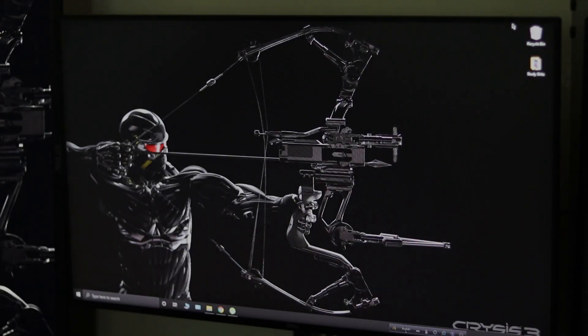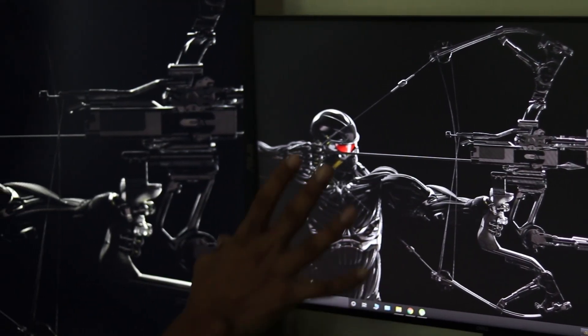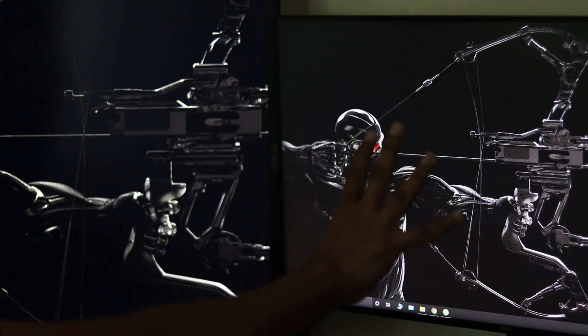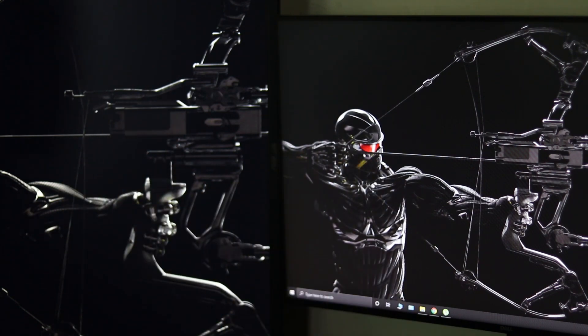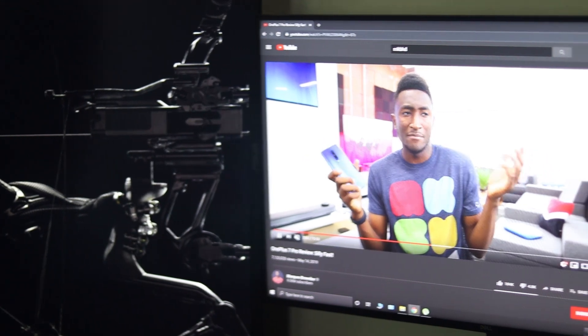So we will calibrate the color. This is our TN panel on one side and our UltraSharp on the other. If you can see, there are significant differences in the black level. The UltraSharp is showing a more grayish, washed-out color tone, while the TN panel is showing a kind of proper black color.